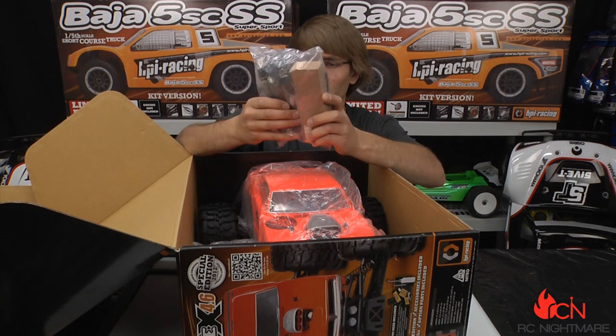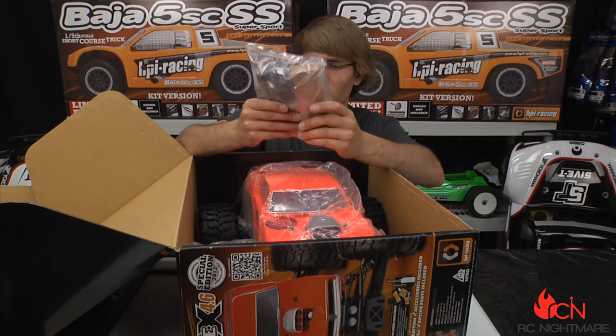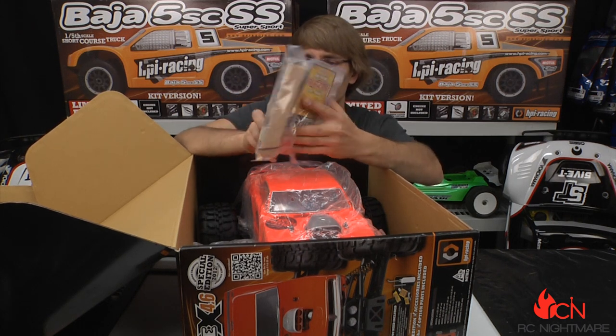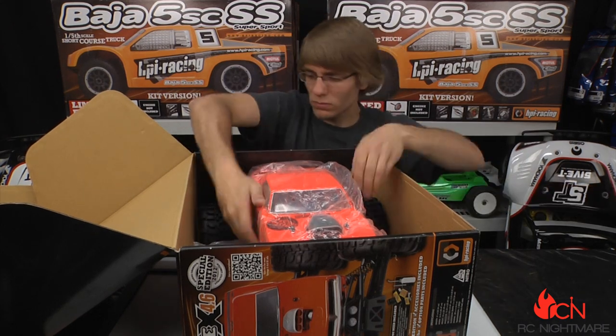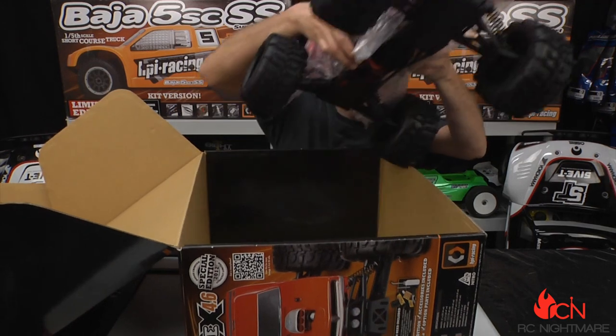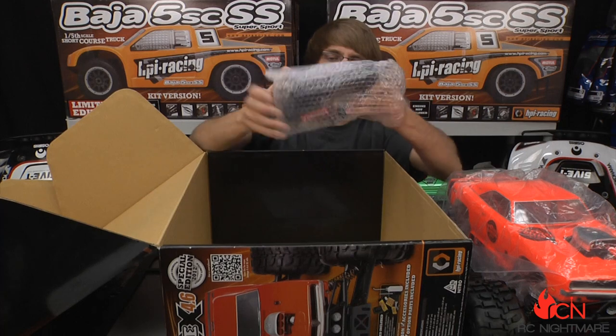Here we have the double-A's for the remote, a rechargeable battery pack for the roto start — that's an electronic starting system so you don't have to kill your fingers pull-starting — a rechargeable receiver pack if you choose to run that, and the charger for it. Here is the roto start itself.